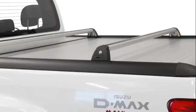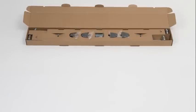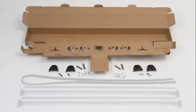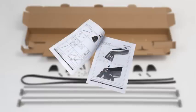This video shows you how to install the cargo carriers on the Mountaintop roll. The box contains all parts to install the cargo carriers and the instruction manual. Please check that all parts are available. For detailed information, please use the instruction manual.